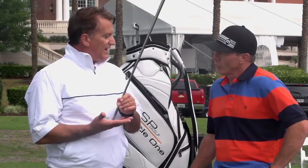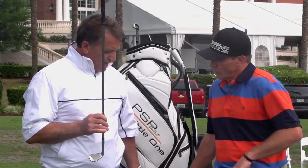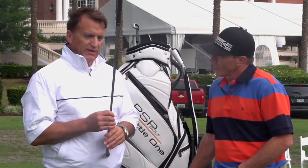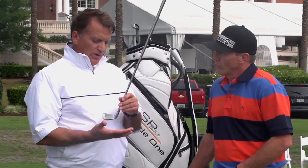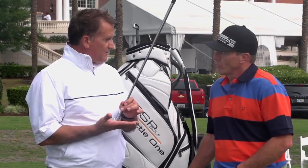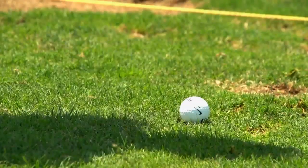After branding the 7-iron and getting people really comfortable with hitting their mid-iron and getting the feedback they need on the range, we decided we needed something to allow them to score better around the green. So, a great tool to practice around the green.